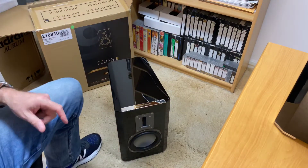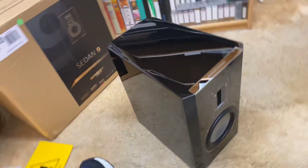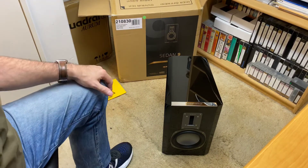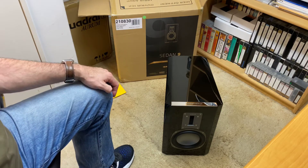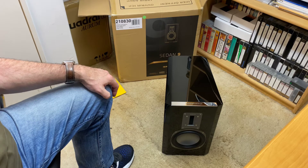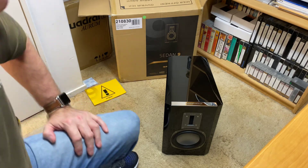I just absolutely love — look at the finish. I mean, if you just look at the top there. Wow, what a fantastic speaker. Really looking forward to coming back and doing a review or a product spotlight on these. So as I said, this is the Quadral Aurium Sedan 9s. Thank you for tuning into AB Sound Advice. I hope you've enjoyed today's unboxing and we'll see you next time.